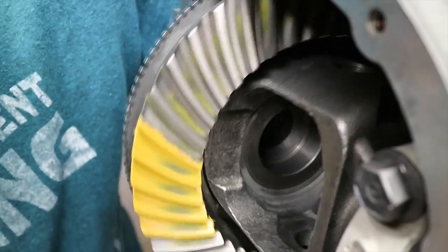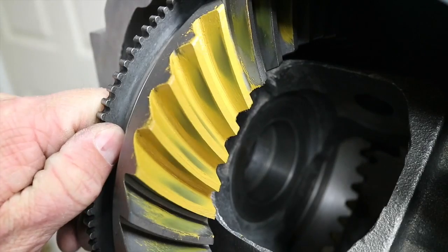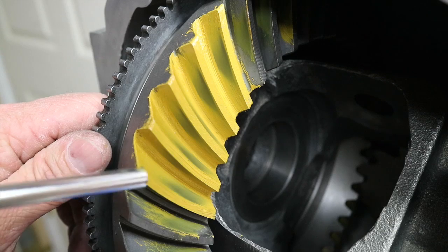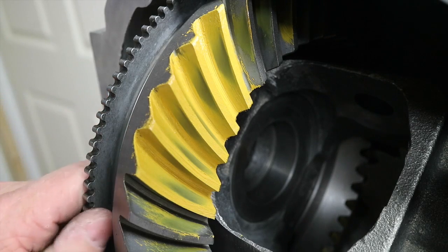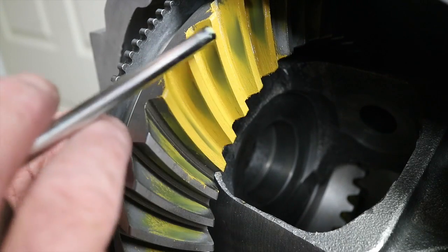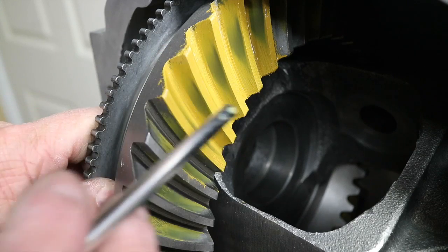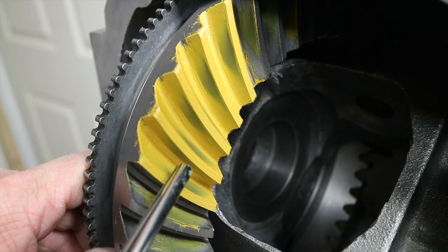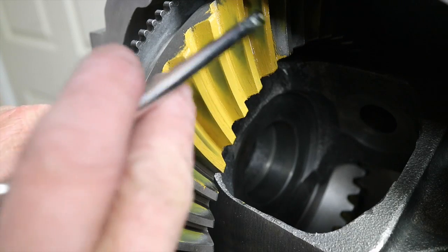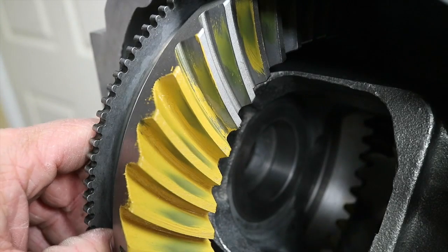The pattern is looking really good. I ran it through about five or six times. This is the coast side of the gear and this is the drive side - the more vertical plane is the drive side. The pattern on the drive side is almost smack in the middle. It's not too far out on the heel, not too far in on the toe, not too deep into the root of the gear. It doesn't go all the way down in and it doesn't sit all the way out. There's a nice contact patch right in the middle on the drive side. On the coast side we are drifting a little bit toward the toe.